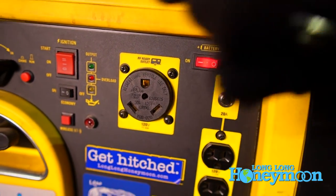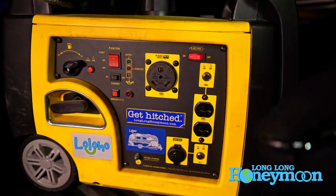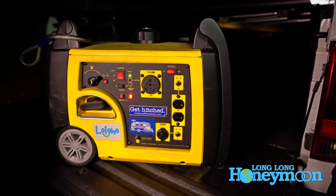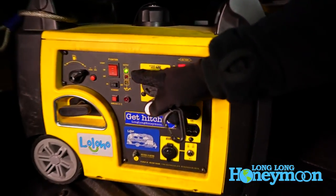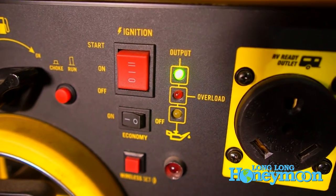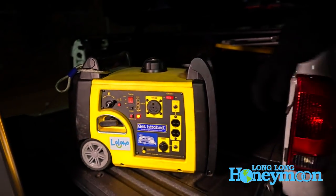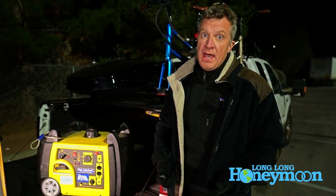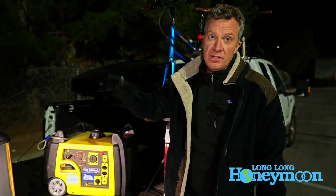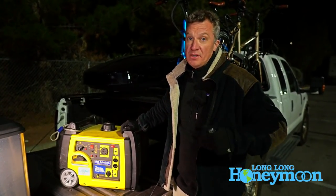When you use the remote electric start you don't have to worry about the choke — it has an automatic choke that engages automatically. And you can see this green light indicates that it's outputting AC current. I found the generator puts out what they claim: 2800 running watts. I found that to be most certainly true. It has done a good job of powering our 13,500 BTU air conditioner when we've needed it, and it seems to really follow through on the promised power output.